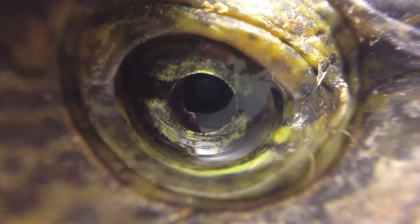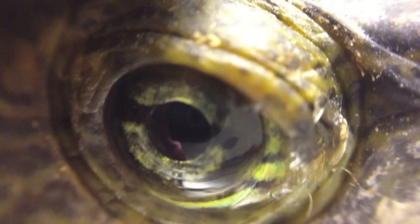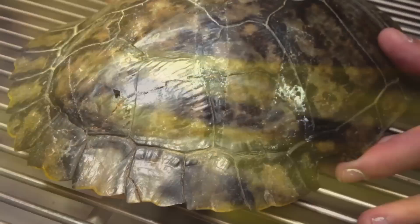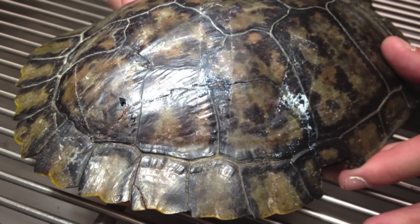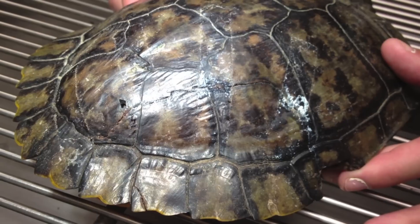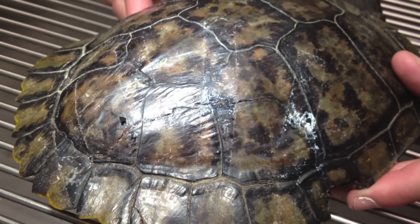Turtles are really neat looking. This is a close-up of his eye, and this is its nose. Some turtles like this have really long claws to dig with. Turtles have shells for protection,